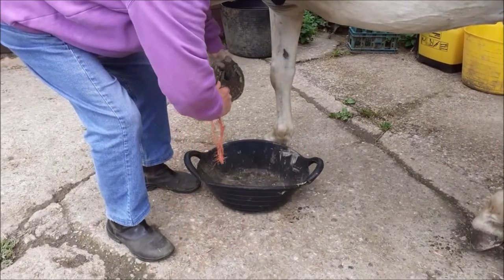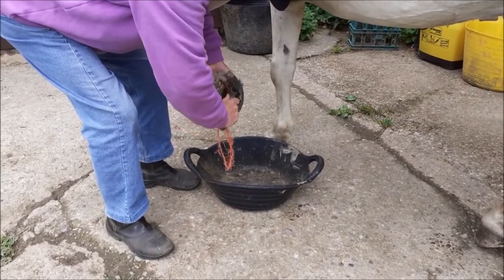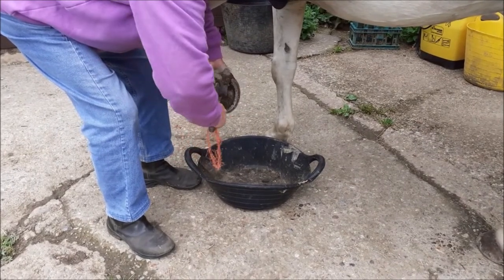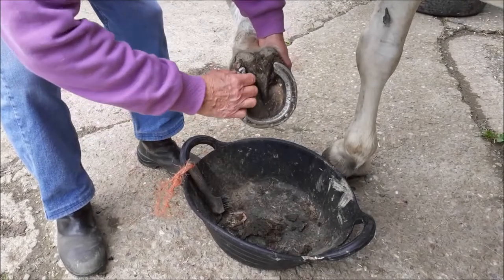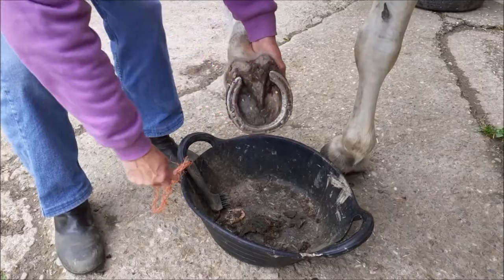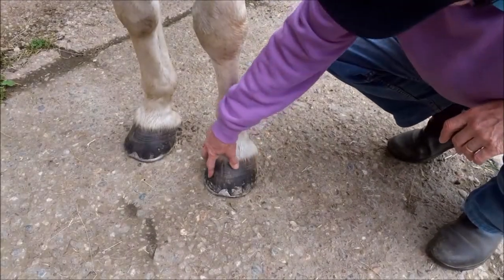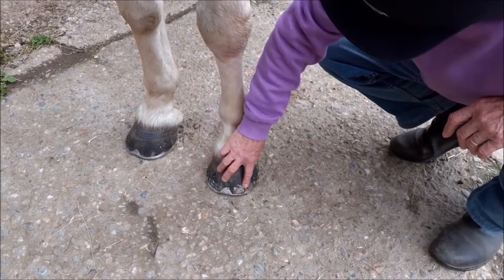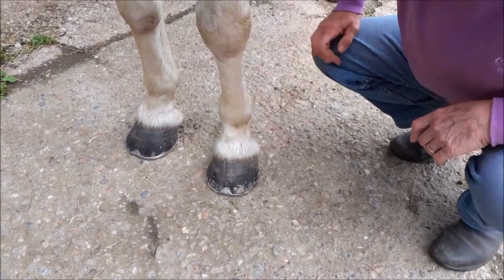Check the shoes whenever you pick out the feet. Listen for clanking when the horse moves around. Make sure that the heels of the shoe are not loose and that the shoe is straight. Feel round all the clenches — the turned over nail ends — they should be smooth and flush with the wall of the foot.